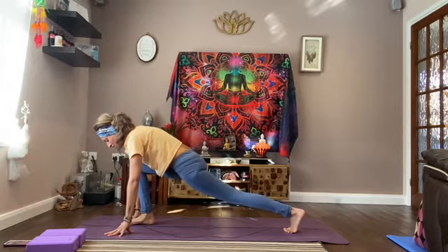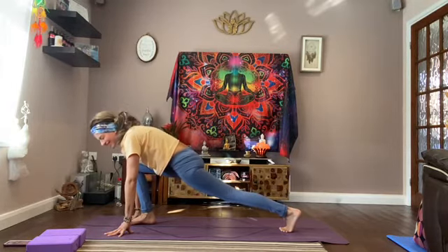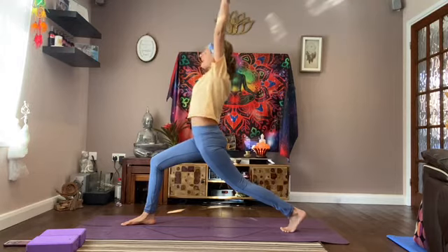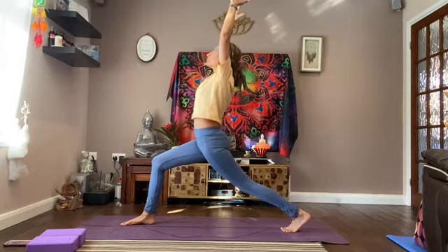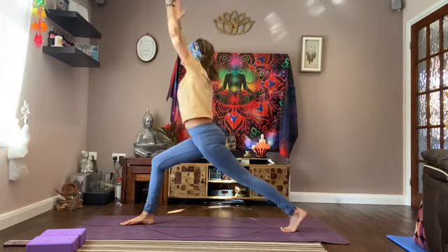Just hold this lunge, finding your centre, grounding your feet. Then lift up — nice and tall — bringing your hands up nice and straight, really opening up your chest and opening up your shoulders. A nice morning stretch. Then fold forward.